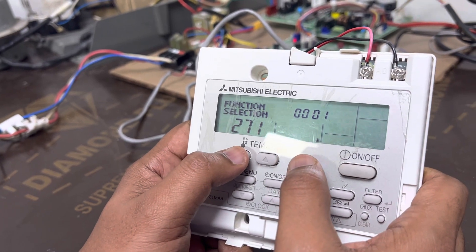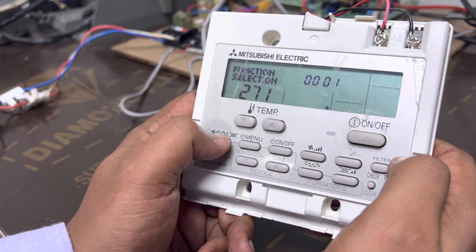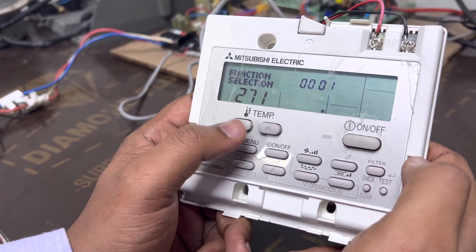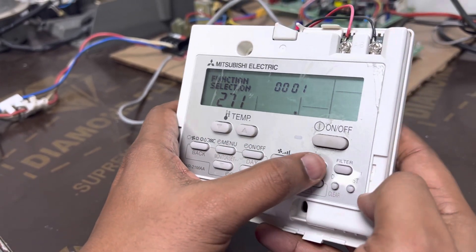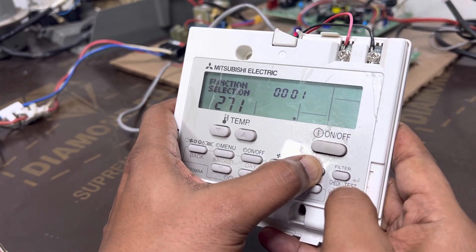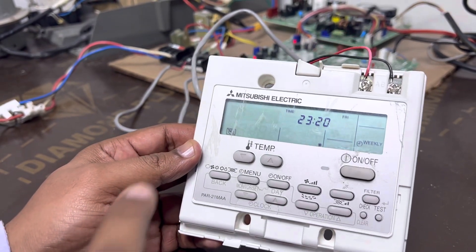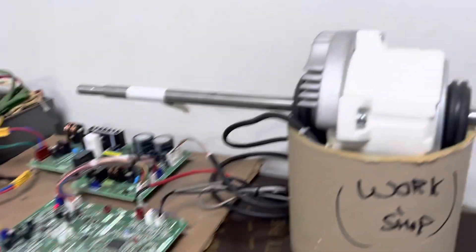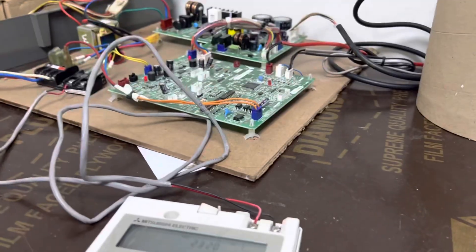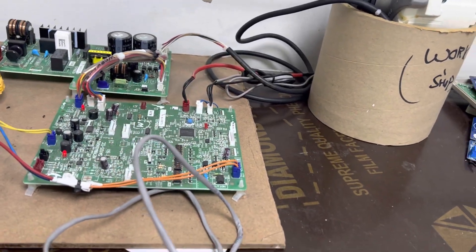Press the back button and it will go to the left side. Here make it two-seven, then make it one — so two-seven-one — to cancel the function. Press this back button and it will blink all together, then it saves the final settings. The setting is canceled. To summarize: to enable the setting use two-seven-two; to cancel the setting use two-seven-one.